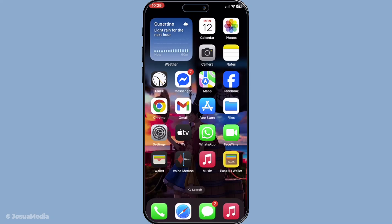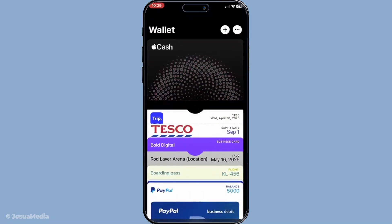First off, let's open the Wallet app on your device. This app is your go-to hub for storing all your credit and debit cards, as well as tickets and passes. It's conveniently located on your home screen, so simply give it a tap to get started.